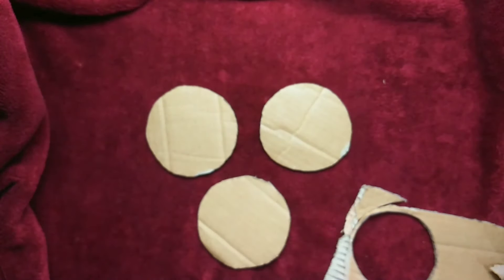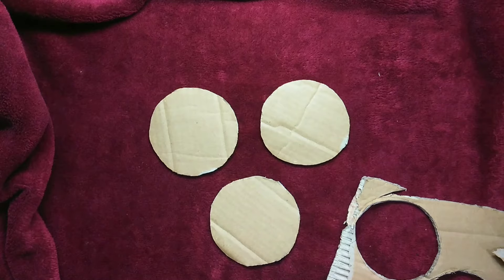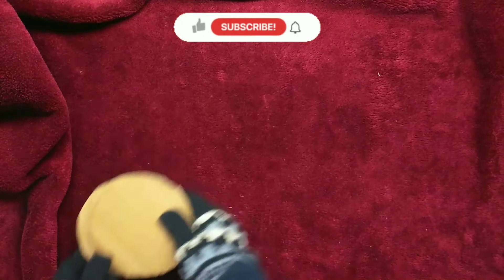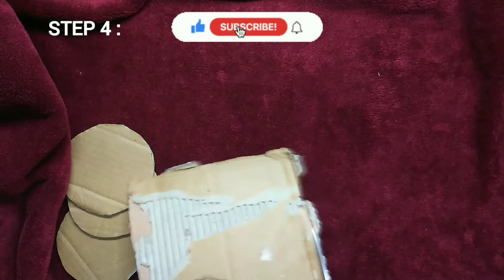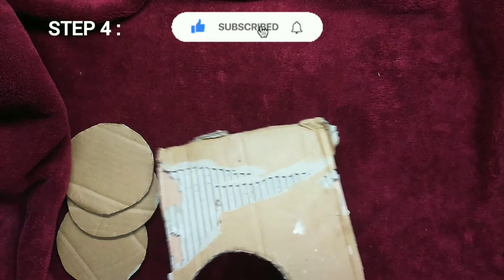There we go! So once you have your circle cutouts done, set them aside and grab another piece of cardboard and cut out strips of cardboard like so.